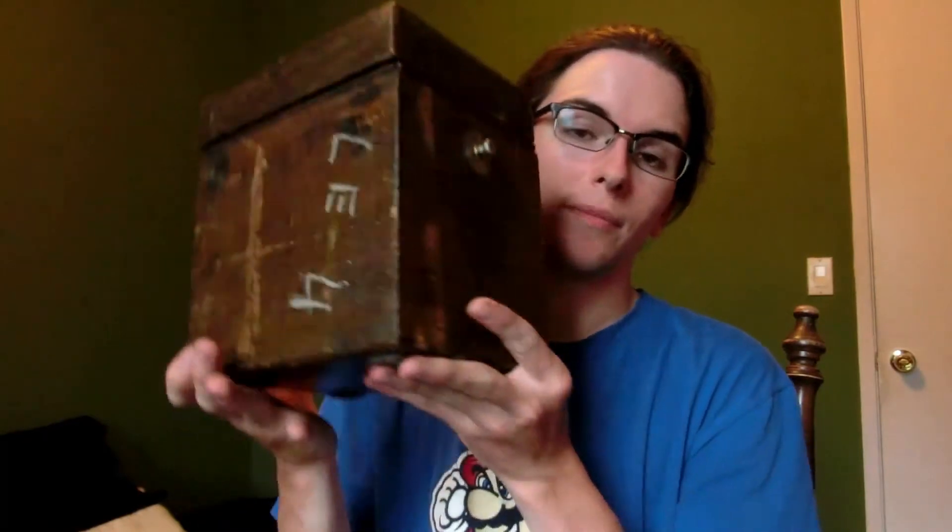Another interesting thing that I got today was this. I saw this at Halted a couple days ago and I didn't get it because I didn't think I needed it. But thankfully I always take pictures of things when I find them interesting so I can decide later and go back and get it. Usually the stuff I'm looking at people don't care about, so it can stay on the shelf for a couple days.